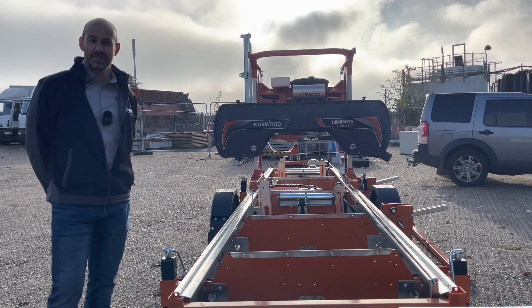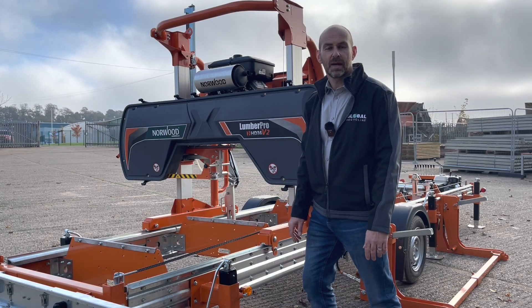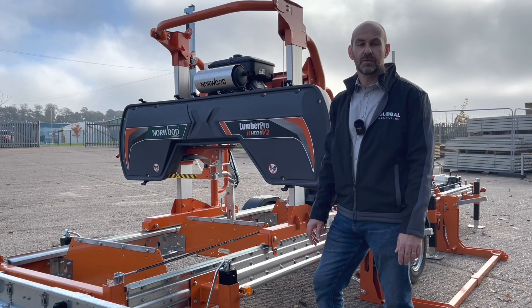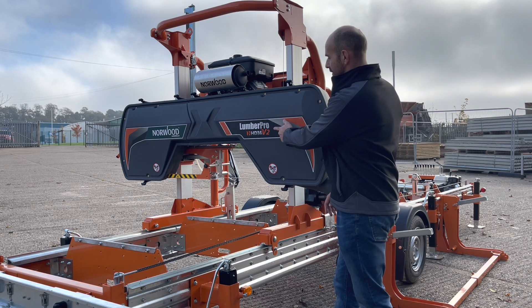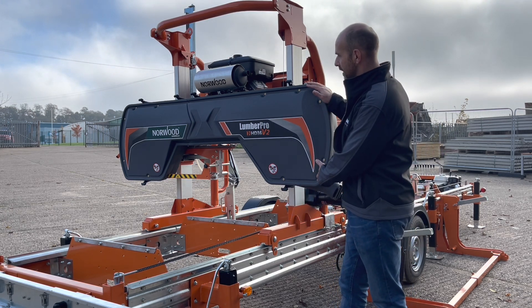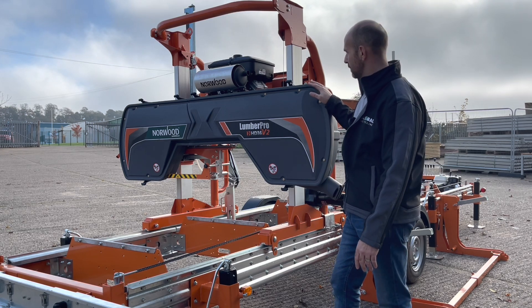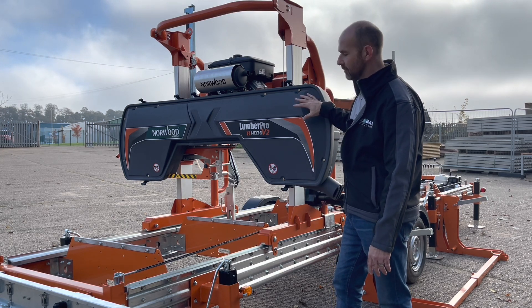We'll take you through some of the options that are fitted to this mill and show you how they work. So the differences between the HD 36 original version and the new HD 36 V2 — as you can see straight away, we've got a new style blade guard on here. Gone is the light grey plastic guard; we've gone to a nice graphite black, slightly redesigned guard.